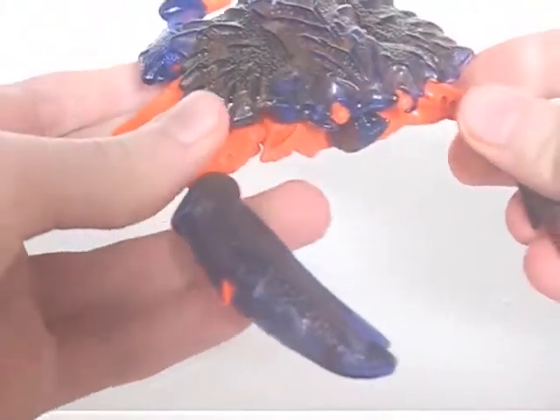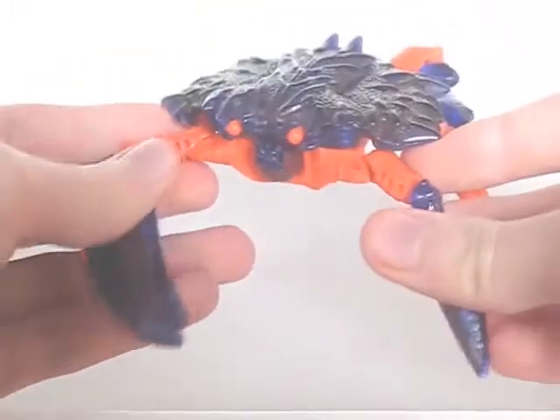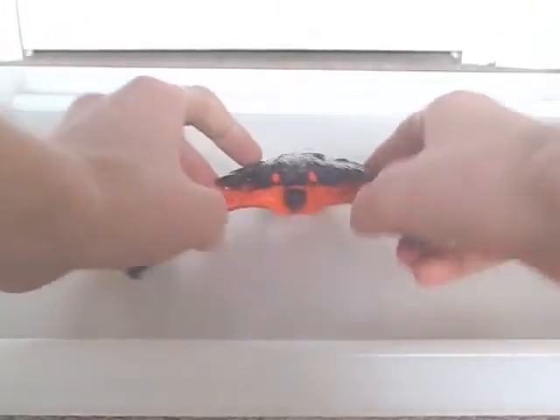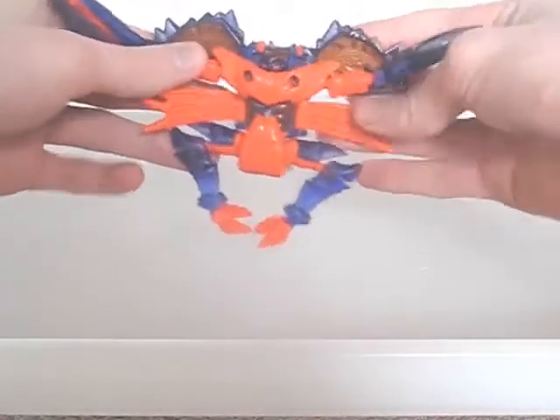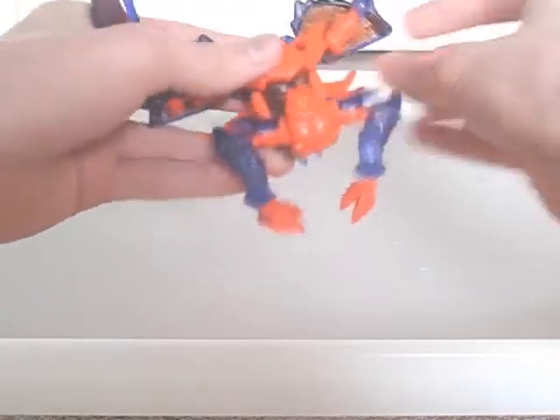Crabs aren't exactly dynamic posers in real life. The transformation is fairly involved, but the legs are prone to popping off of the hips, though they pop back on just as easily.